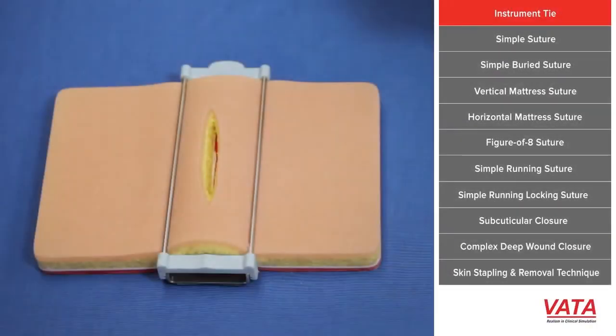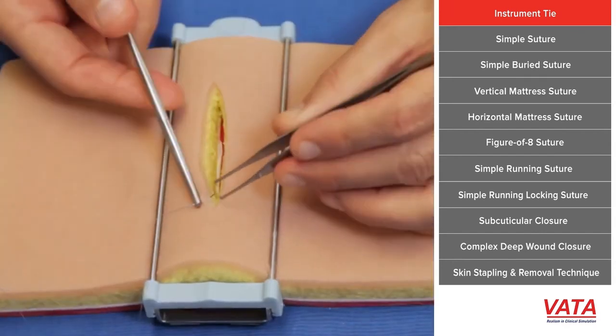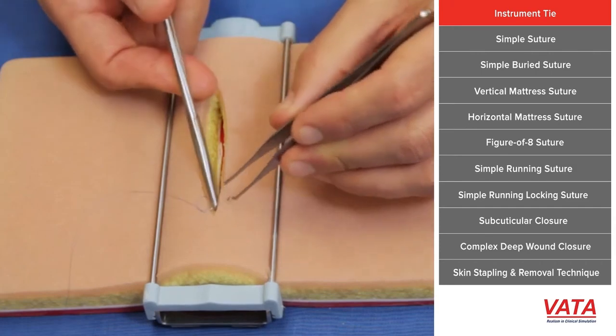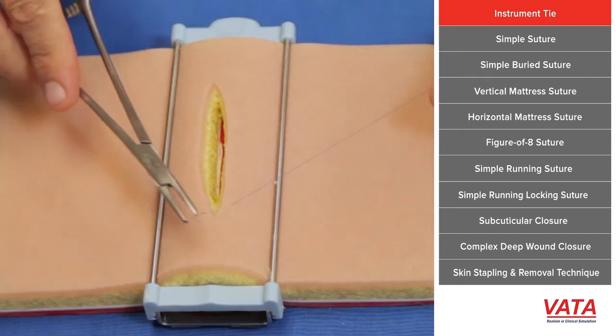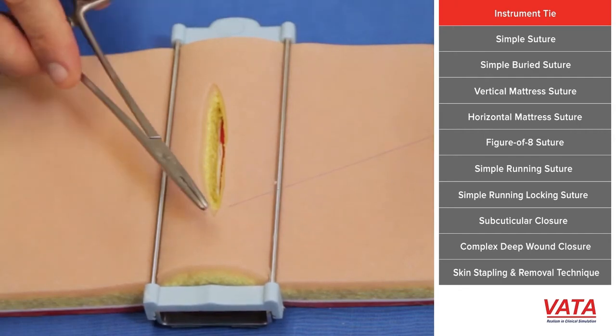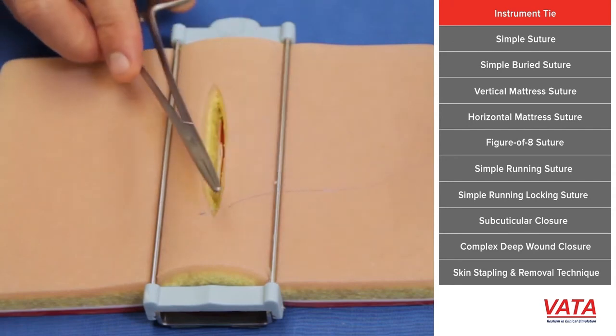Before we get started with teaching different types of suturing, I want to teach how to tie the knot. The simplest way to do this is with an instrument tie. You simply pass whatever suture we're doing into the skin, and when you're ready to tie it, pull the suture all the way through but leave a small short tail — about a quarter of an inch, half an inch is plenty. So you'll have a short end and a long end.